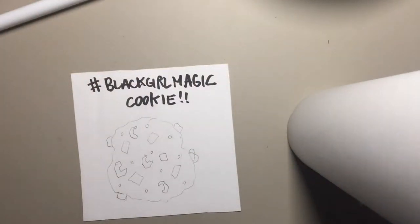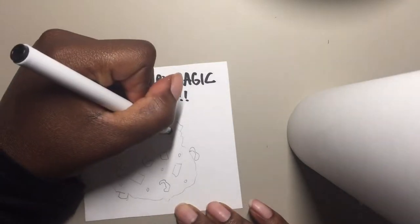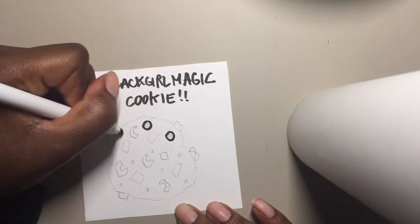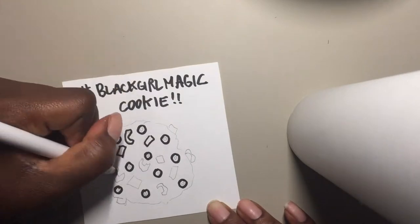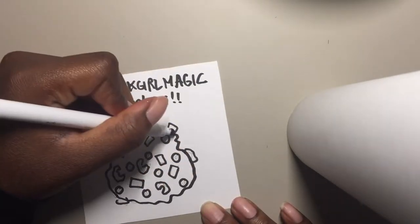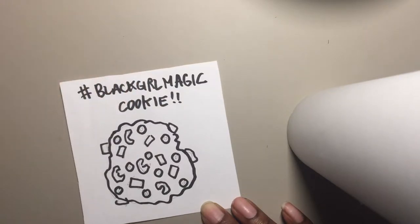Okay, let's get to color. I'm gonna outline the little white things first. Why am I drawing it, you ask? Because this is just what I want to do.